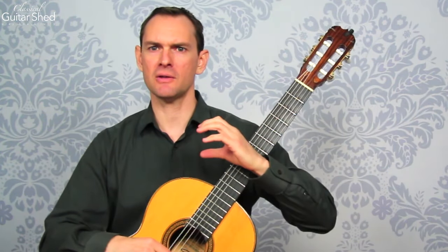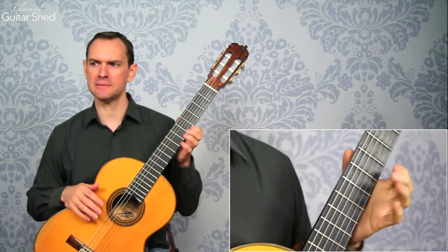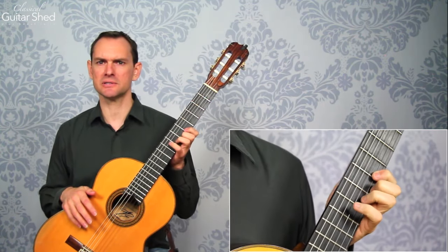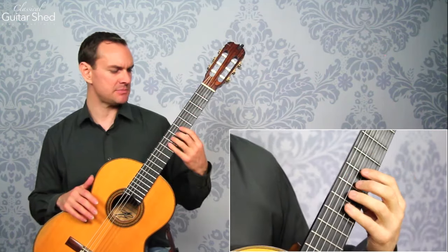Keep your hand in a nice C-shape all the time — it'll be much easier. If you get too compressed, like if you keep your thumb up high and play cramped, it's going to be very difficult to pull off because your fingers won't have anywhere else to go. The best shape is a C-shape.